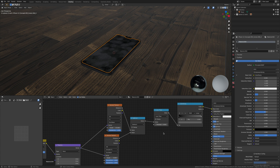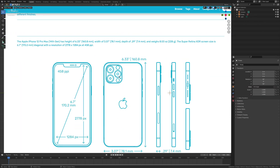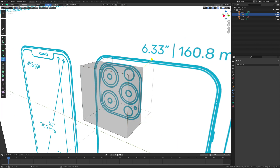Until next time, peace and have a good one! Also, here's some behind-the-scenes footage of me building the phone — hope you guys enjoy, sit back and enjoy the time lapse.